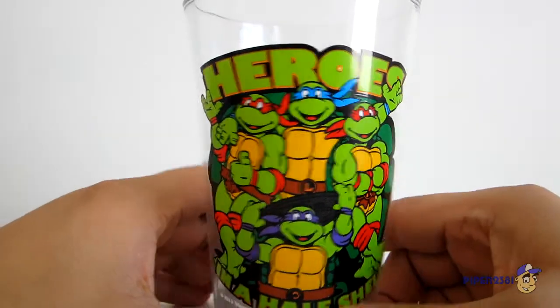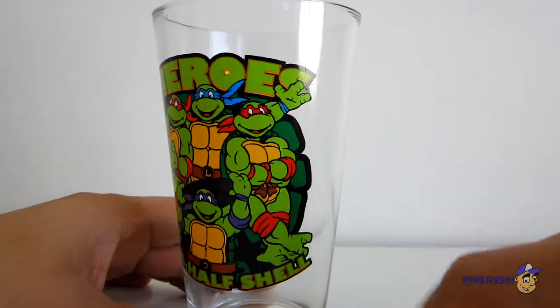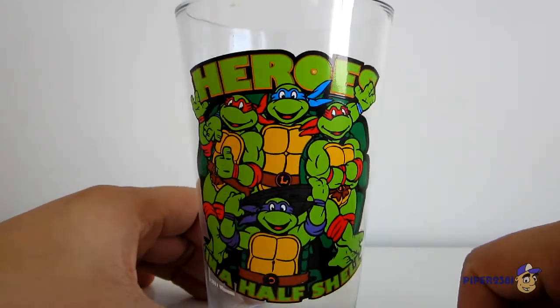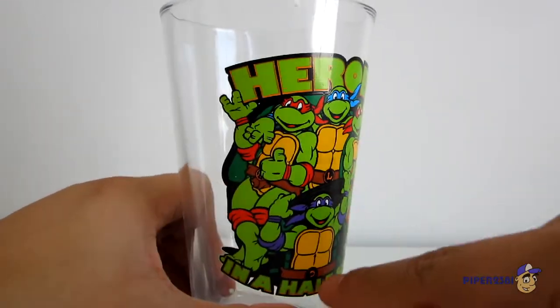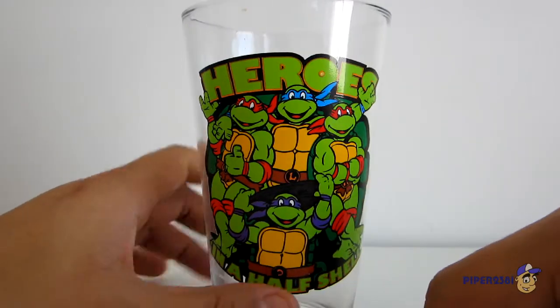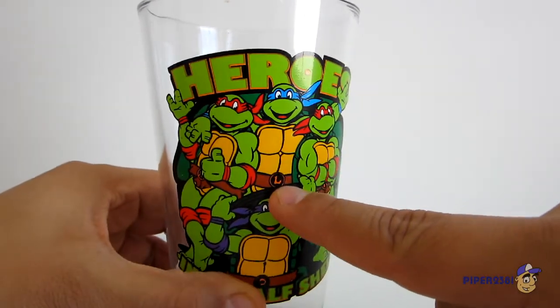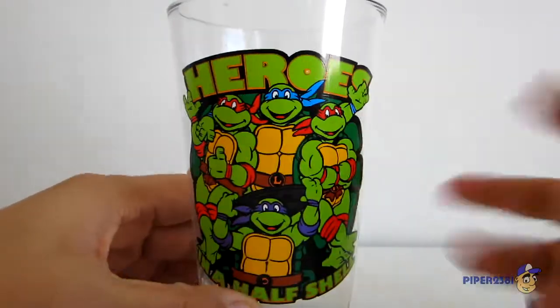So that's the first one. My only gripe with this one is that you have Michelangelo right there and Raphael. I don't know if you can see the difference, but the orange they use for Michelangelo is really bright — it's almost red. You can see that's orange, and that's red. So that's the only problem I have with this one.